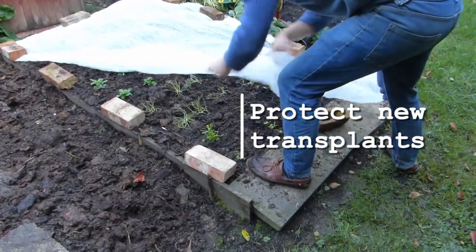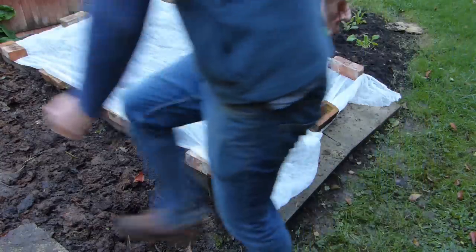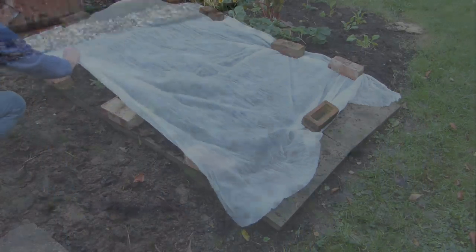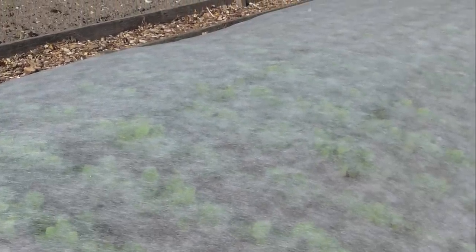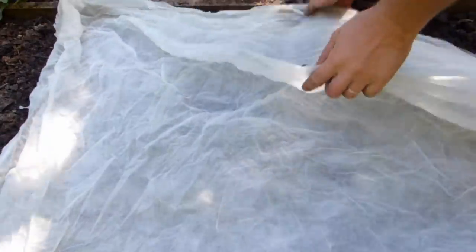At the start of the growing season, new transplants can be helped along simply by covering them with row cover or horticultural fleece. This traps a little of the sun's warmth and helps to shield seedlings from low temperatures and drying winds. It also protects them from birds that love tender shoots.